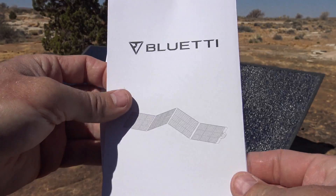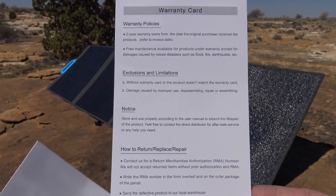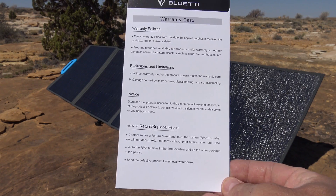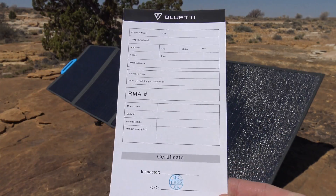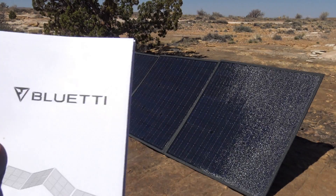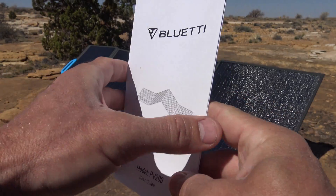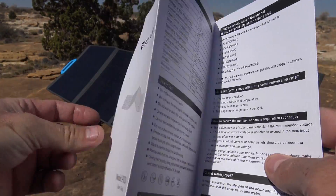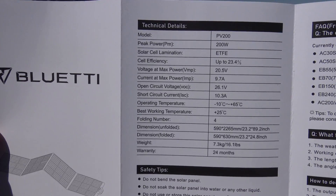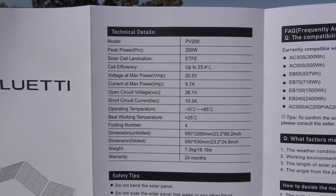When you purchase the panel, it comes with a few things. The first is the Bluetti warranty card — as I mentioned, it's a two-year warranty. The next thing is the user's guide. It's a very basic but practical user's guide. Right here is a chart with all those specifications I just read to you — the complete technical details of this panel.